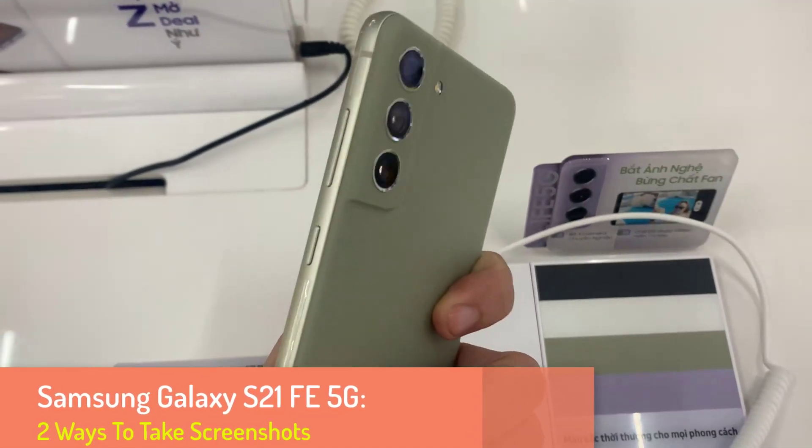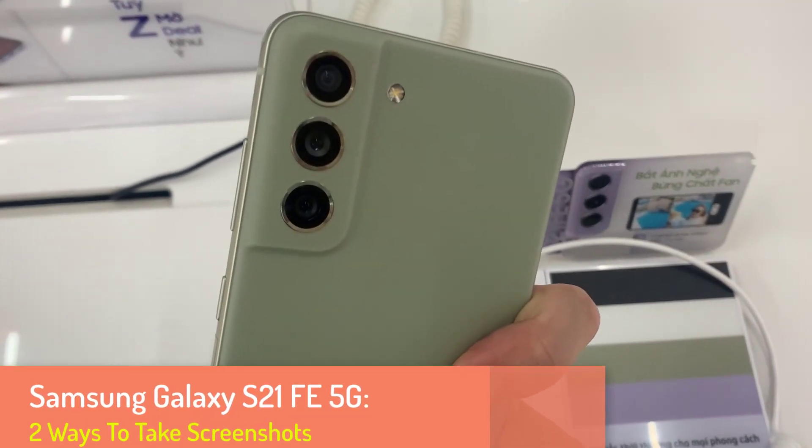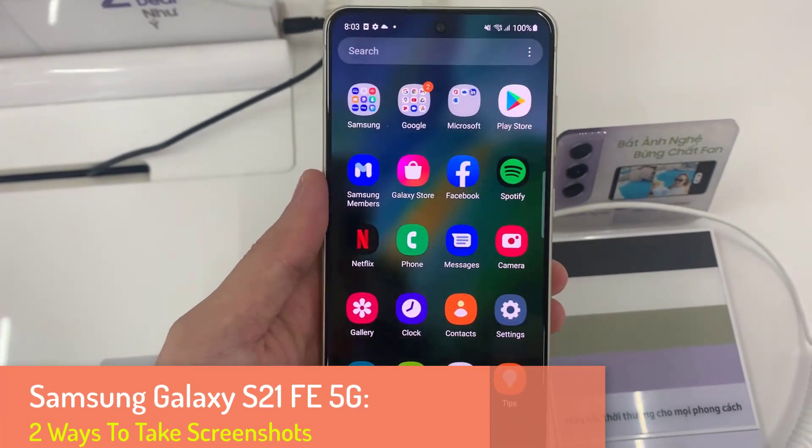Hello everyone. This video will show you how to take a screenshot on Samsung Galaxy S21 FE.